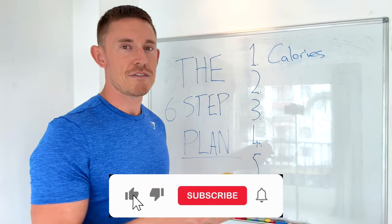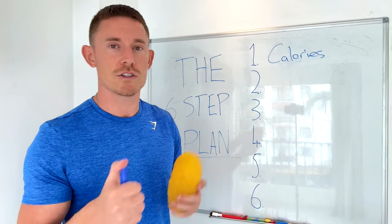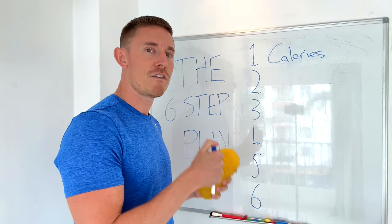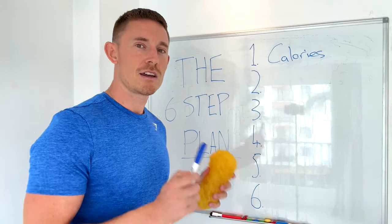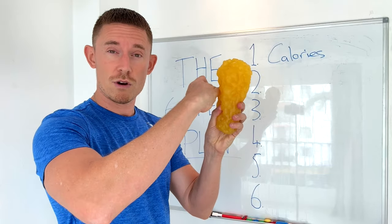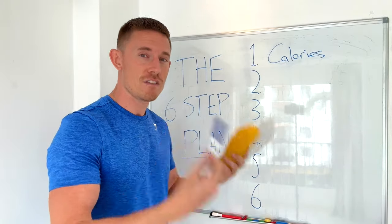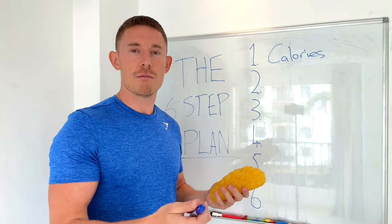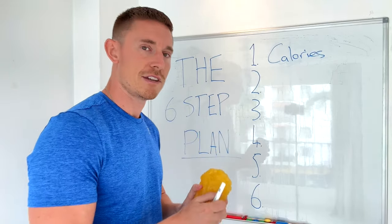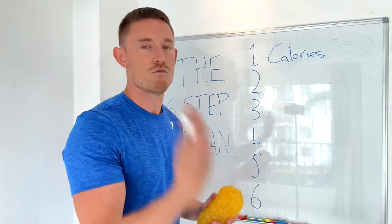I'll only maintain that 750 deficit for two to four weeks depending on how I feel. I don't have a great deal of fat to lose, so I'll taper my deficit back to 250 — about half a pound of fat per week. That all stacks up over 12 weeks. My preferred method of creating a calorie deficit is eating a little less and moving a little more, so I don't have to go to the gym a load more or start running.